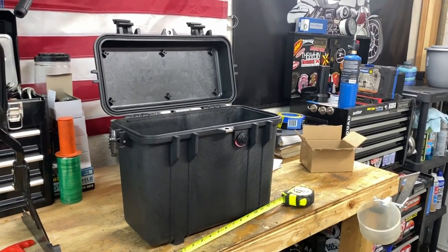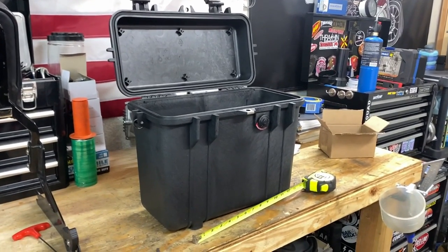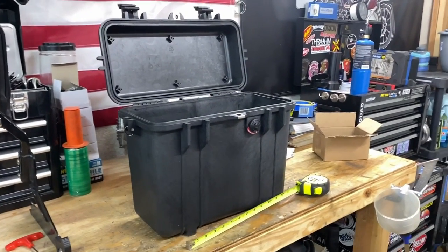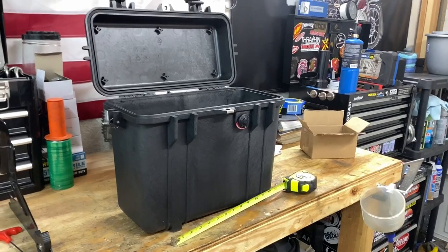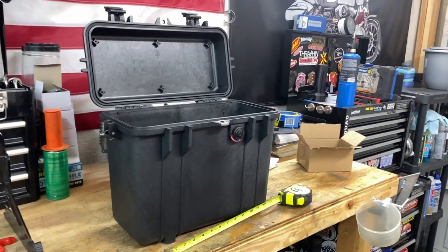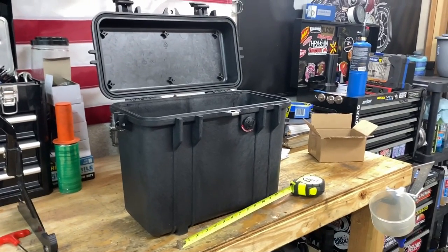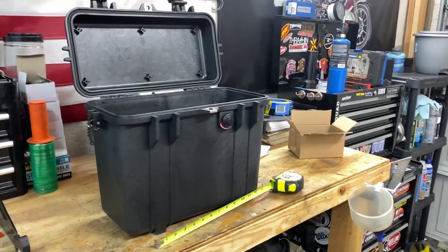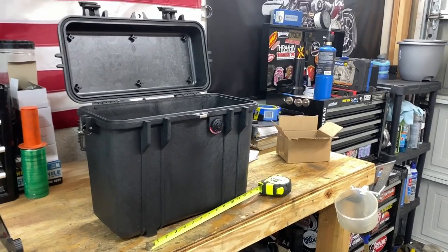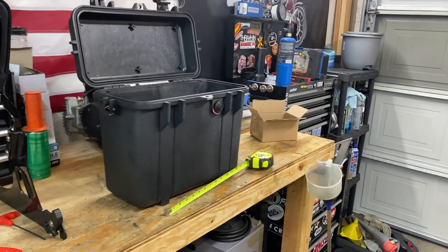So here it is guys — the Pelican 1430 case. Let me talk quickly about the price that you may find these. I was lucky — there was a store that actually had these in stock in San Diego and I was lucky enough to pick them up for about $81 a piece, which looking online, I got a pretty good deal. So if you guys are also looking to buy these cases or different Pelican cases, I will give you guys information on that store. Especially if you live in San Diego and you don't have to ship them, you're definitely going to save a few bucks because a lot of the cost comes from shipping these.